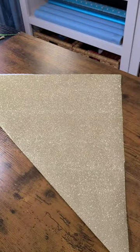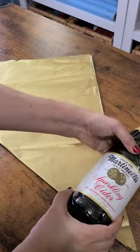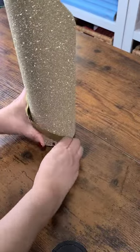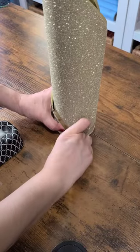Take the first piece of tissue paper and lay it in the center of the first piece of gift wrap. Then take your bottle, align it to the bottom, and roll and wrap. Tug on the very bottom and secure in place with a piece of tape or two.